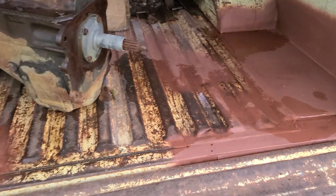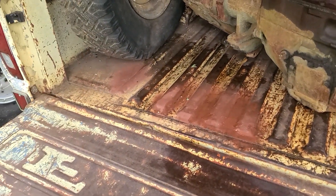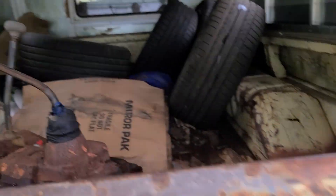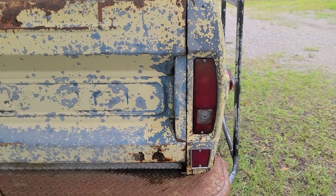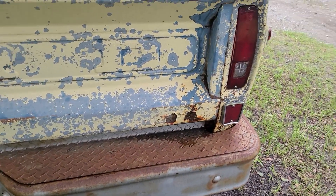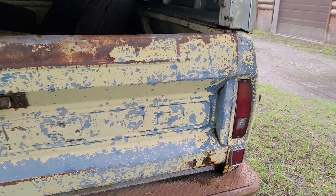Did a couple little miscellaneous spots in the bed, and a couple little pinholes and stuff. He said just hit them with seam sealer. The tailgate was pushed out and had a huge gap on the side, so corrected that. Had to bring the corner in and basically recreate the hole underneath where it was rotted out — the bottom of the bed support. Fixed that.